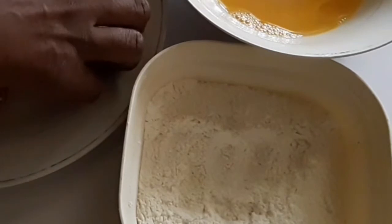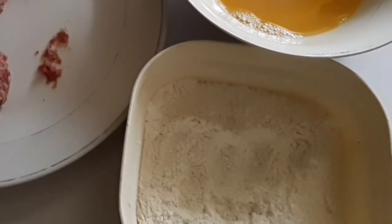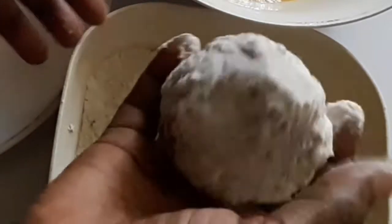For the next stage, I have flour and two beaten eggs. I'm going to roll it in the flour, shape it properly since it's falling apart, and then dip it into the egg.